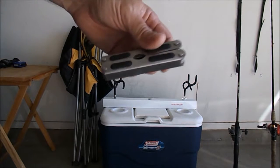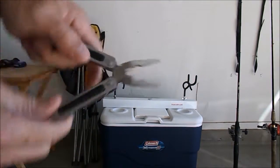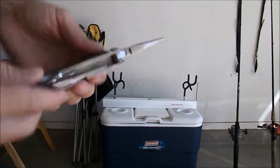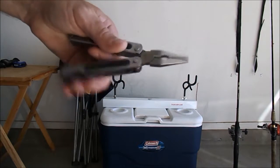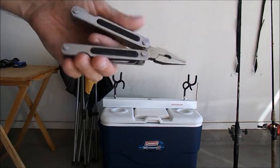Everybody's got to bring a set of pliers. I like to bring a multi-tool — the most important thing is the pliers, but it's got a knife, screwdriver, and all the stuff you may need. Definitely got to have the pliers; I've loaned these out way too many times when I'm out fishing.